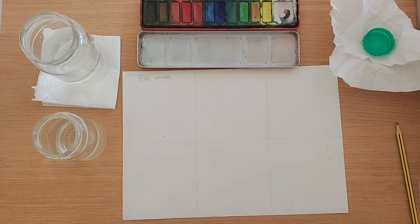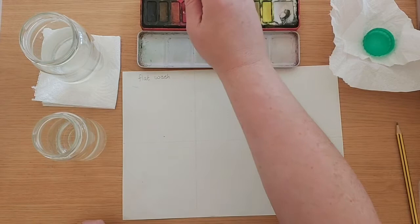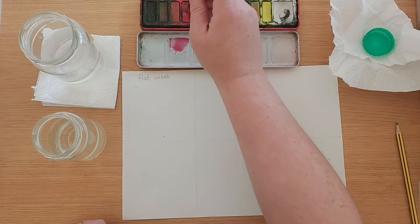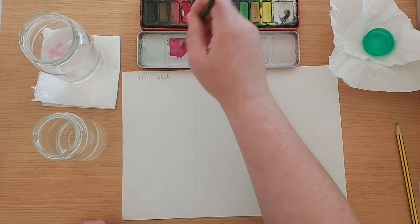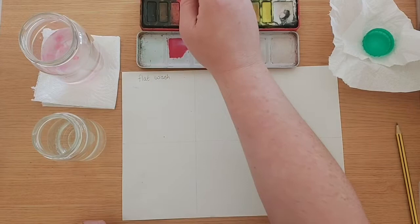I've got two jars — one is going to be for cleaning my brush, and I'm going to keep one jar for dipping my brush into the water when I am getting ready to paint. The first thing you need to do is create a nice pool of watercolour. Dip your brush into the water and into the paint. I do something called tunnelling, where I'm just really using the tip of my brush. We want as much paint as possible — a nice big pool of paint, as watery as possible. Dilute that paint as much as possible so you've got a nice bit of paint ready to paint with.